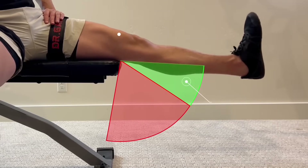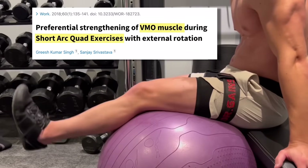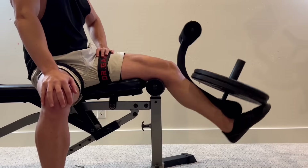Number one: the VMO is activated during the last 15 degrees of knee extension. So one way to target it is via what are called short arc quad exercises, like this with your knee propped up, or you can just do the last 15 degrees on a leg extension machine.